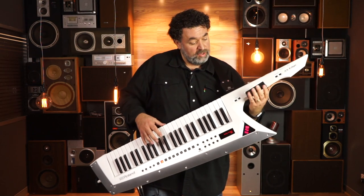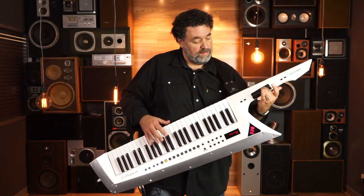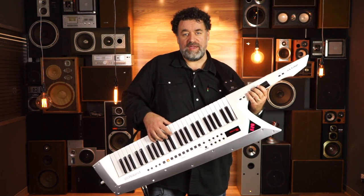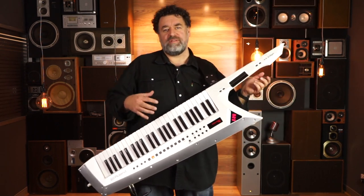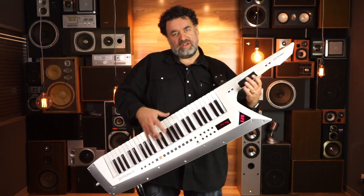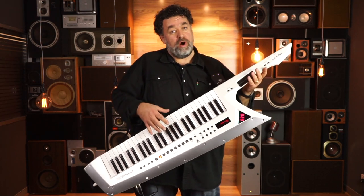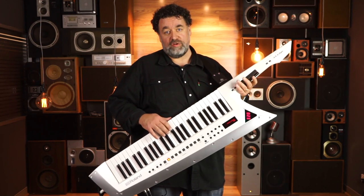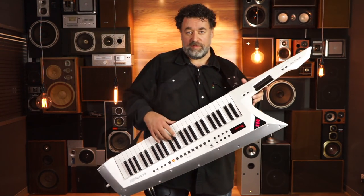These are all assignable — you can assign them to do different things. You've got the modulation here, you've got the bend on the ribbon, and you've got aftertouch on here as well, aftertouch on the keyboard. So once you set up a patch, you can pretty much get it to control exactly the way you want. It's very customizable and allows the player to get the most out of it. I haven't had time to experiment with my own settings yet — I'm just pretty much using the presets — but let's have a listen to some more of those.